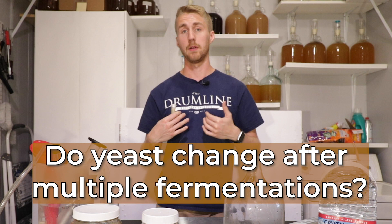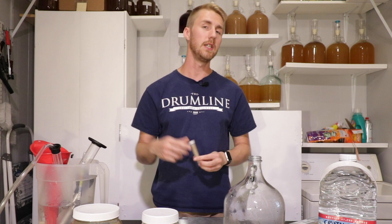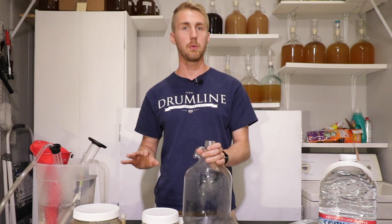This yeast is from a previous brew of his. The test I'm wanting to run today is part one: I'm going to brew a mead with this second-strain yeast, then wash my yeast from my brew and give it to him. He's going to make the exact same mead and we're going to see what the taste difference is. The mead I'm making today is a buckwheat traditional mead.